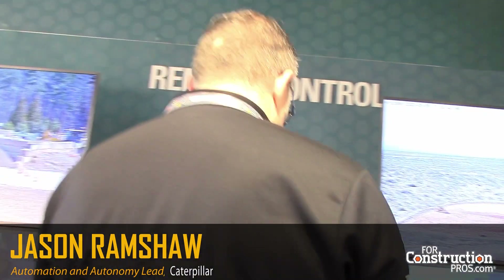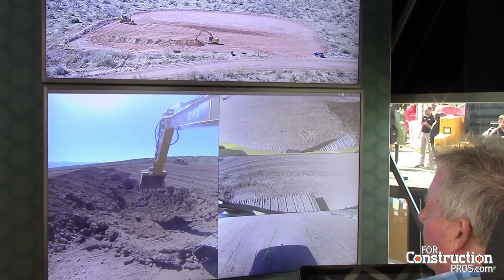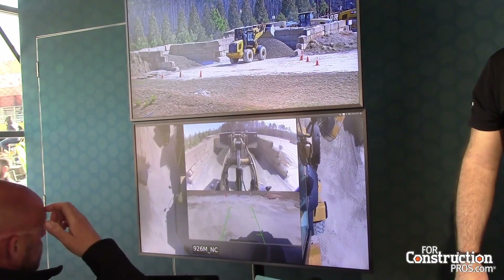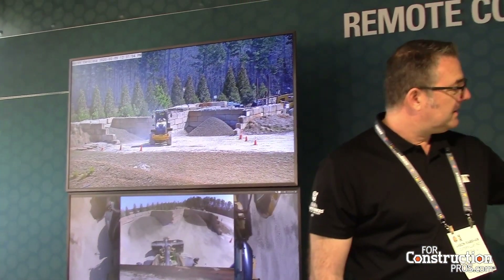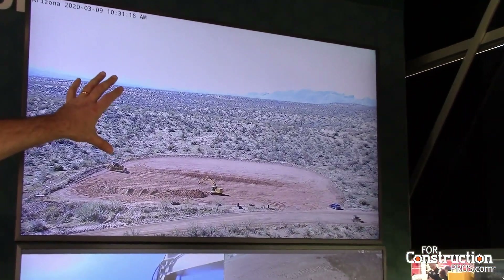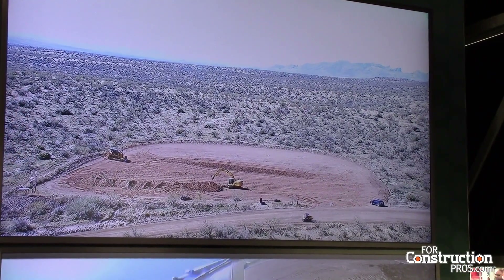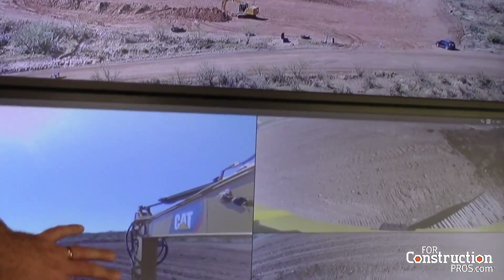We have two machines running: the 320 next-gen excavator in Tucson in Tali Hills, and the 926 which is operating in Clayton — a small wheel loader and a medium excavator. The station itself has what we call a side camera, which gives you a bigger perspective of what's on the side. You also have cameras that are on the machines — this is real time with a very slight delay.